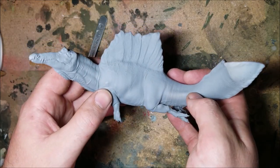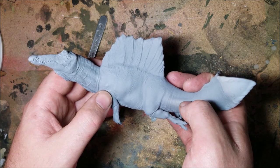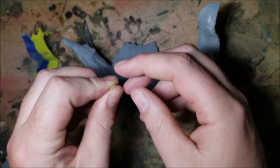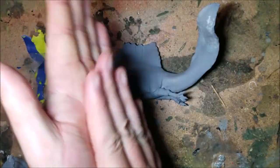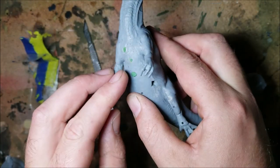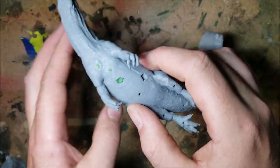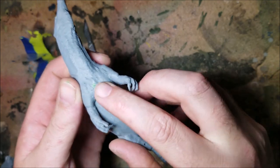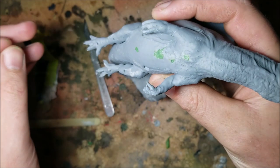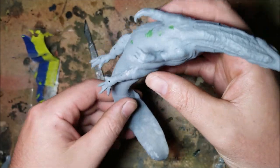So far so good — this resin's handling a clean up pretty well. I've lost the tip of a claw though, but that was on me. Next up it's time to get those pesky holes filled in; for this I'm just using some green stuff. I'm sure there has to be a reason for these holes — they seem strategic. I wonder if they're vents for air bubbles or something like that.